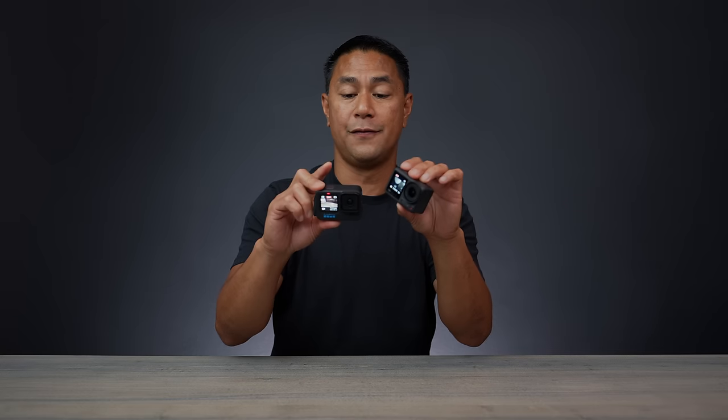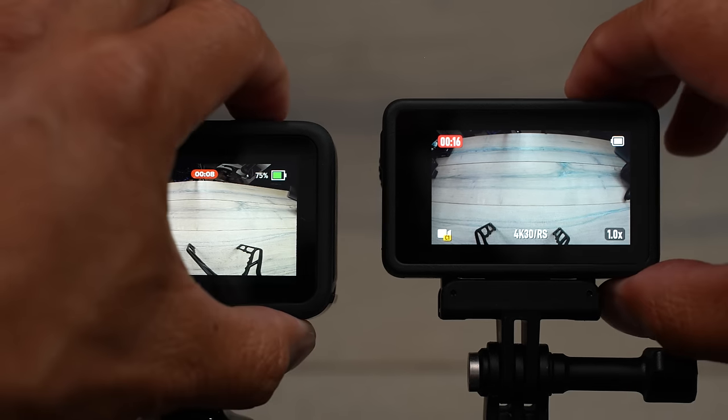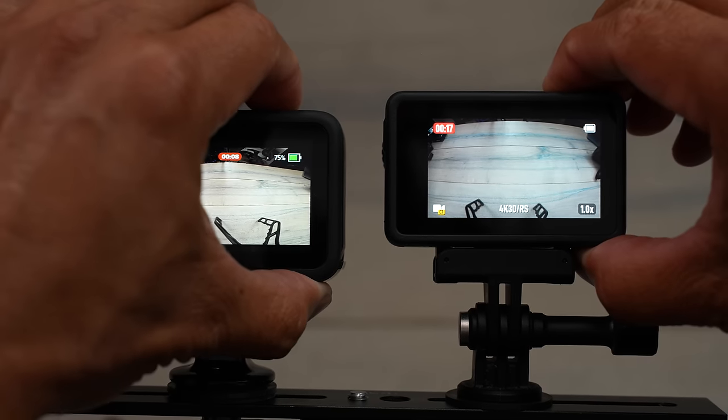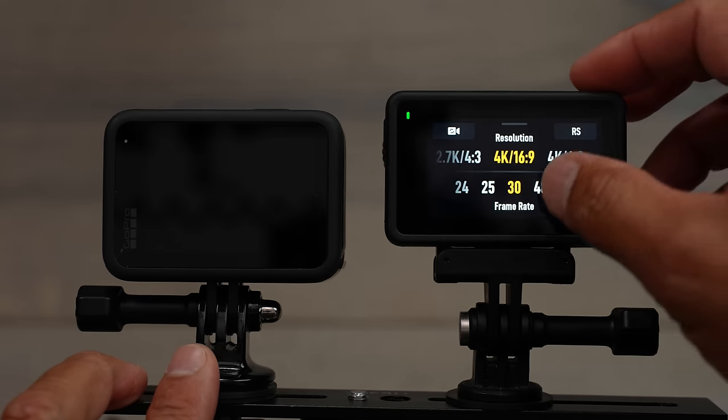While the Action 4 powers up and shuts down faster, another advantage is that if you start recording by pressing the top record button and then stop recording, the Action 4 gives you the option to cancel the auto-shutdown. On the GoPro, it automatically shuts down with no option to cancel. Yes, you can power the GoPro on from the side first to prevent auto-shutdown, but that's still one extra step — and those seconds add up in action situations.